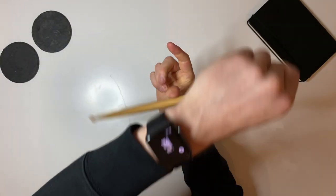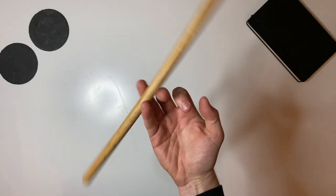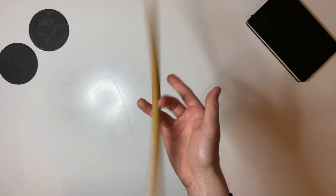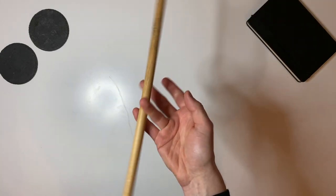Like pen spinning, there are many ways to spin a drumstick. But I decided to learn the most complete version: the finger pass, where the drumstick spins around each finger from index to pinky and then back up again.